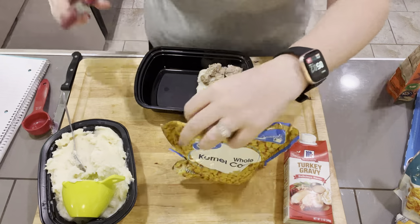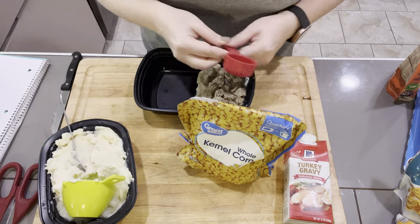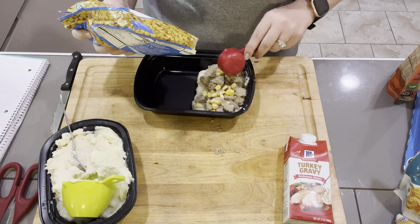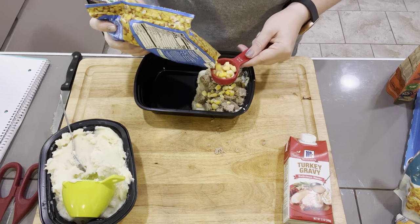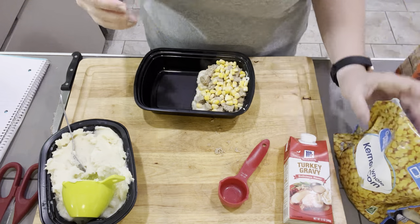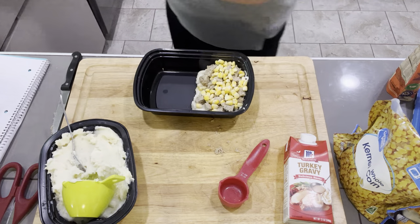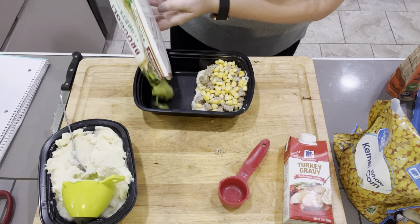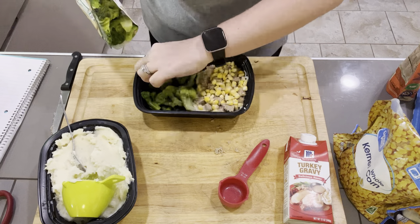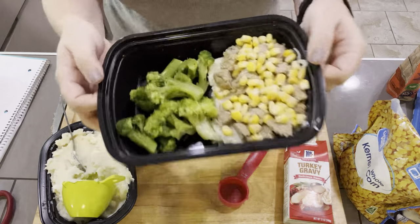I have my frozen corn here. Corn is not a zero point food for me, so I'm only going to add a fourth of a cup. If this is a zero point food for you, feel free to bulk up this meal with more corn. This is an eighth of a cup, so I'm going to add two of these — it's straight from frozen, it will defrost overnight in the fridge. I have my steamed broccoli; I'm going to give it a little drain because I don't like all the extra juices. I bought the big ones — I like the little bitty ones, not these big honking ones.